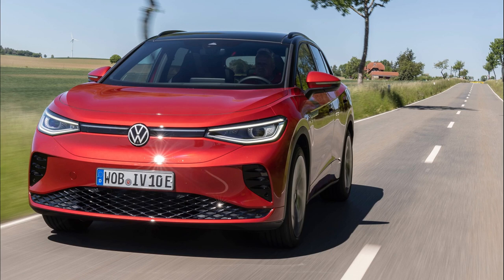Both cars have a 0 to 62 time of 6.2 seconds and a top speed of 112 miles per hour. The price for the ID4 GTX starts at £48,525.